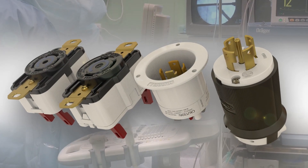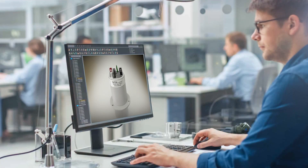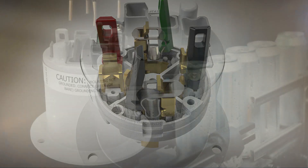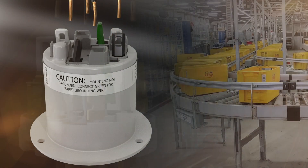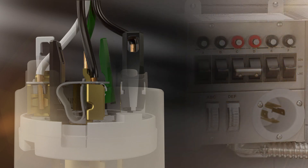Hubble engineers have developed a patented plunger and spring technology which makes installation of these devices a simple process and a great solution for almost any project. Just insert the strip wire, depress the plungers, and termination is complete.